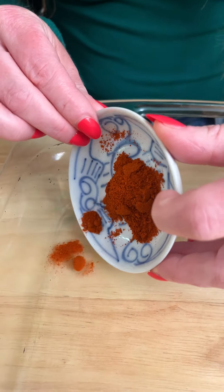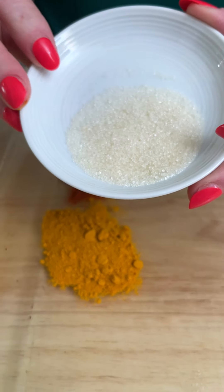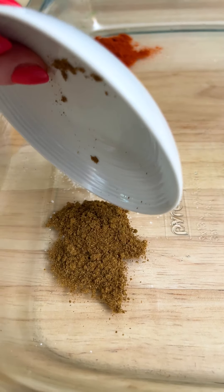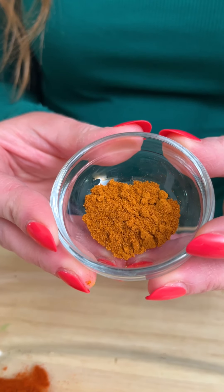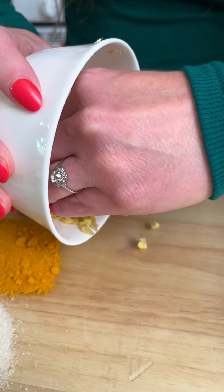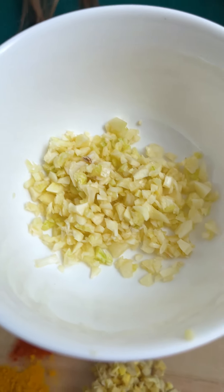Here we have a teaspoon of smoked paprika, a teaspoon of turmeric, three-fourths a teaspoon of granulated sugar, one teaspoon of cumin, a teaspoon of salt, a teaspoon of cayenne, one three-fourth inch piece of ginger that I minced up, a chopped and de-seeded jalapeño, and five cloves of garlic.